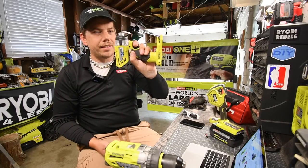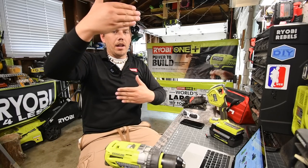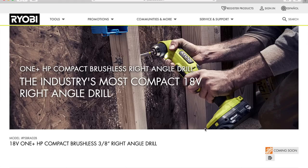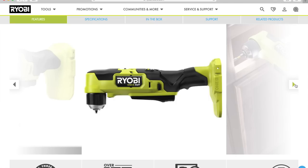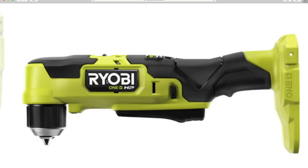Now we're going to talk about the HP Compact Brushless Right Angle Drill. When it comes to this type of tool, I really don't have a personal need for it — it has its purpose but I'm not a big fan. The new design compared to the old design does look like it has a paddle trigger. It might be a metal chuck — I'm not certain, but it looks like it could be. There's only one way to find out when we get these tools.